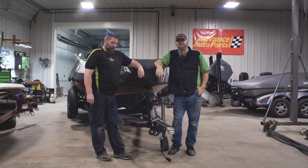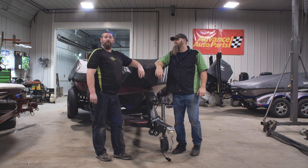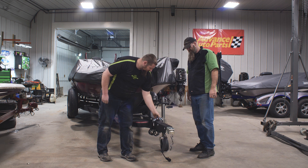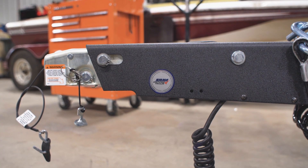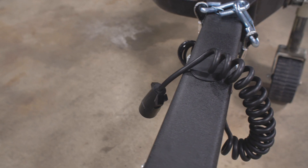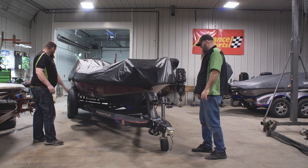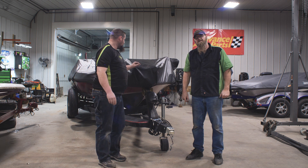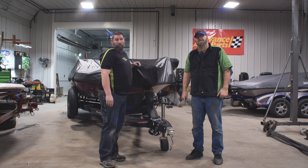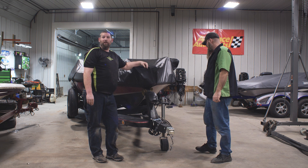Tommy's ready to go. He's ready to roll. The only thing we didn't do are the bunks and we'll do those when he gets back.